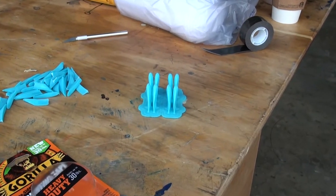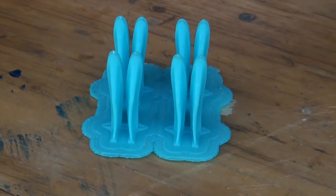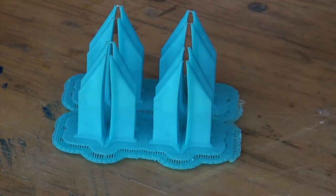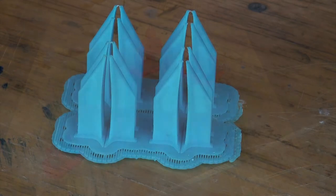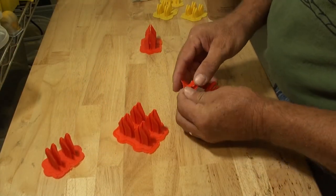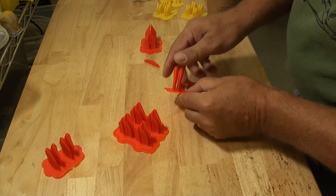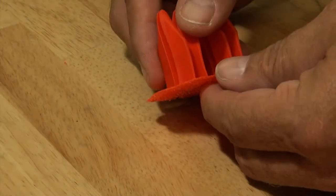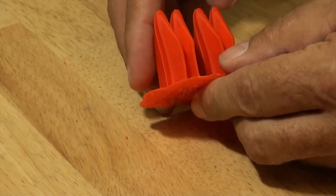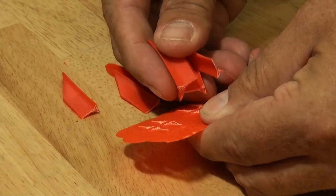Once we've removed the Vortex Generators from the 3D printer, they are still attached to the raft and the base material. The design includes a chamfer at the trailing edge that expands the width of the Vortex Generator to provide a more substantial attachment to the build platform. The 30 degree chamfer on the trailing edge also allows for a clean separation point when removing the Vortex Generator from the raft material. To remove it, we simply apply a small amount of pressure in the direction shown, then flip the print in the opposite direction, and pop each one of the Vortex Generators off the raft and base material.